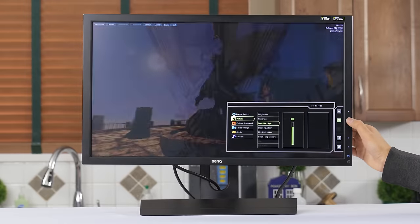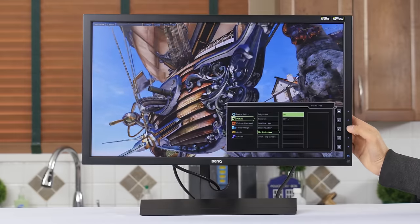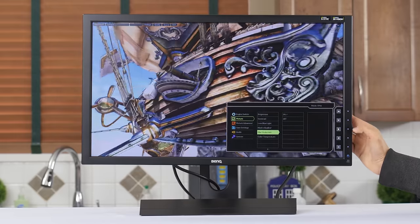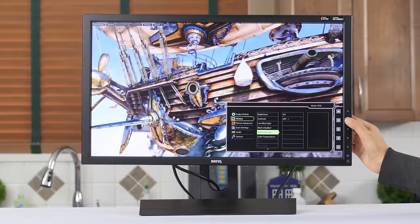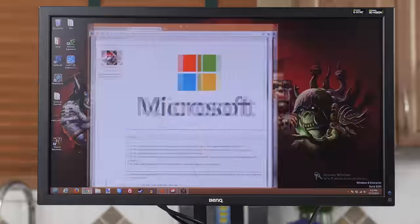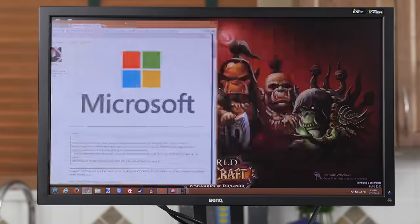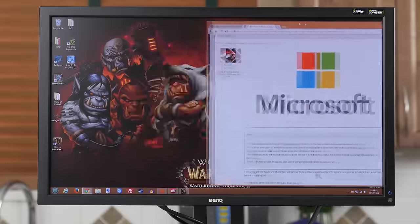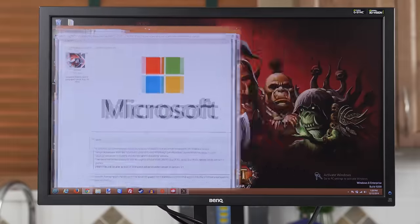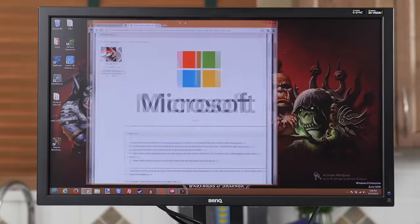And finally, the really cool stuff. First is ULMB, or Ultra Low Motion Blur Mode. It uses backlight modulation to fire bursts of light at the panel only when the pixels have finished transitioning, to reduce smearing on fast-moving objects. It works at 85, 100, or 120Hz with pulse width adjustments to find your optimal balance between image clarity and screen brightness. And it works so well that you can actually read text as you drag a window across the screen. Try that with your monitor right now. Good luck.